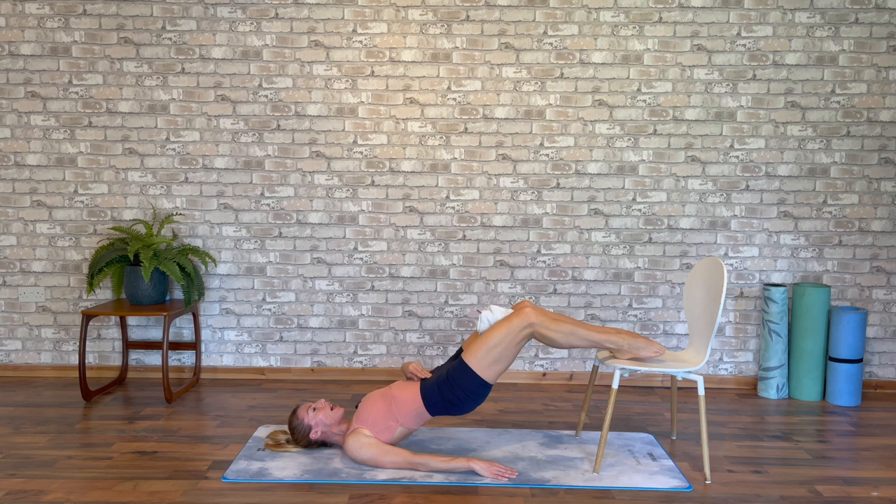Then adding the same little dip and lift, still keeping that squeeze on between the inner thighs, firing up the pelvic floor — helping our stability when we come to standing. If you're working into your sleek workouts, any adage, any allegro, these are the muscles we need for stability and power into elevation.